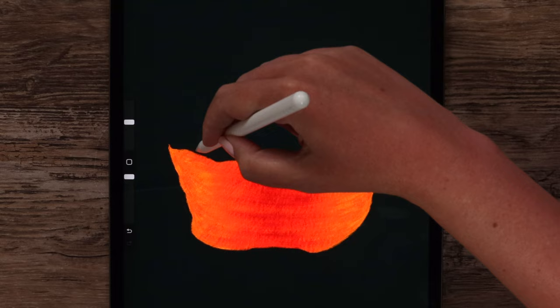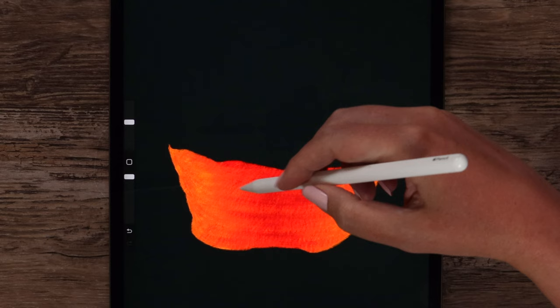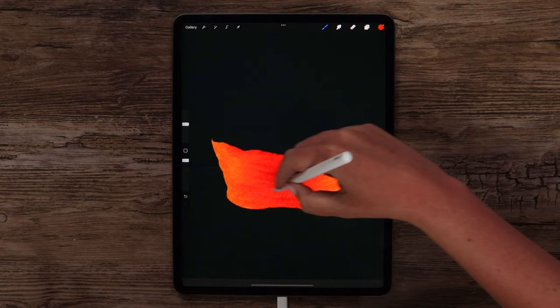Let's make a couple more strokes, also here on top and at the bottom. We can try pressing more to get a slightly darker color. I think this will be enough.